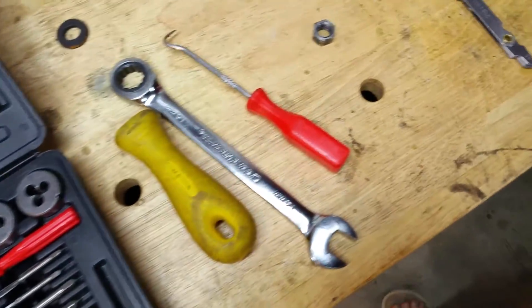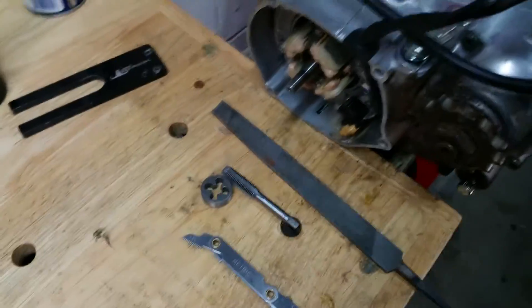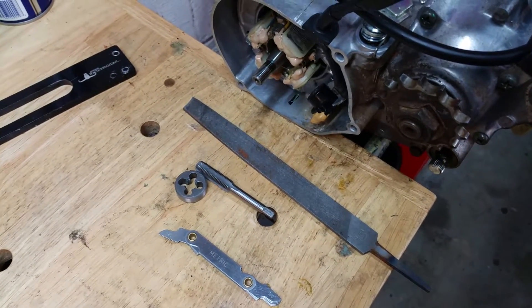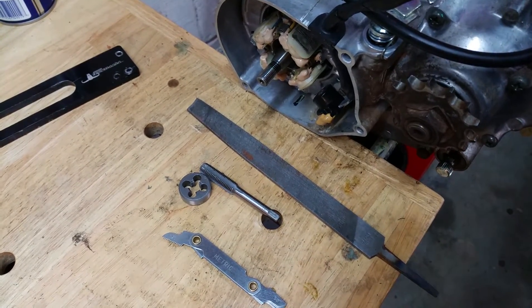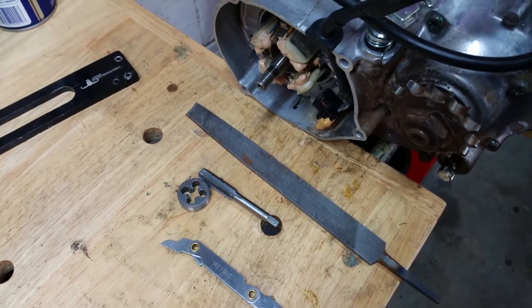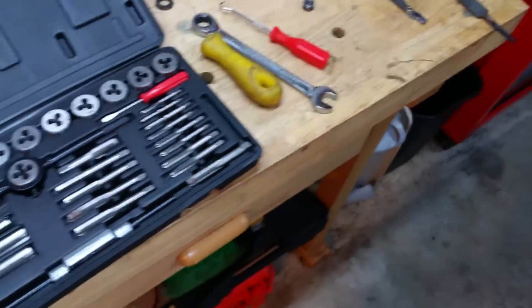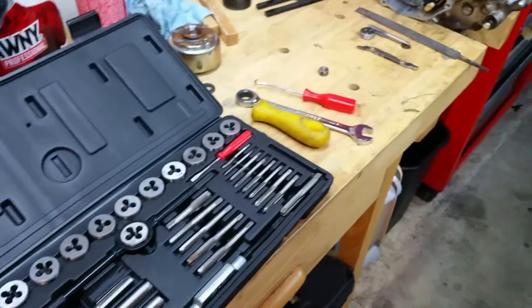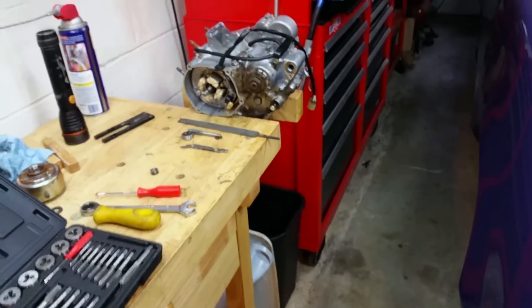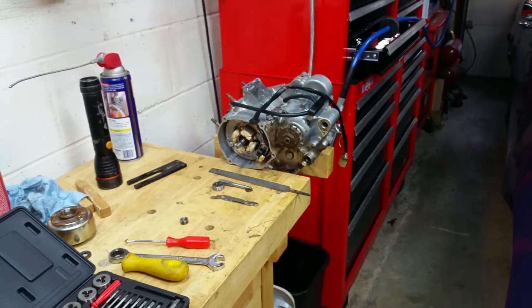They've saved my butt so many times — something just happens and you mess up the threads on a nut, or you can't find a replacement. It'll give you gray hair otherwise. I have an assortment of all that stuff for just such an emergency.